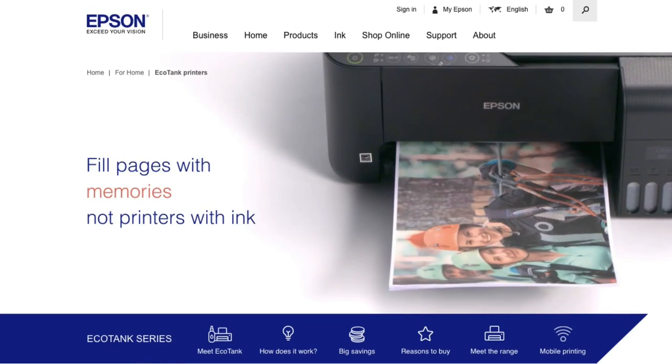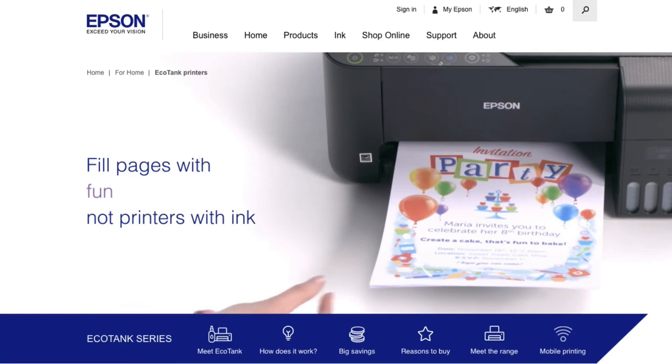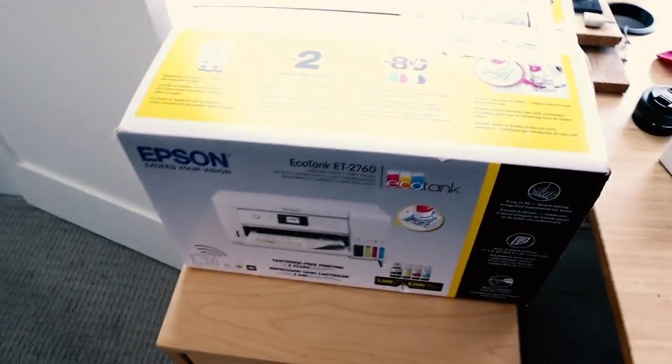Recently, Epson flew me to New York — full disclosure — to show me their new line of printers, which I was happy to do because I like New York and I like Epson. And they just sent me a brand new Epson EcoTank printer. I didn't pay for this one; they gave it to me. I paid for the original. Why am I upgrading? Because the basic level didn't have double-sided printing, which Shannon really wanted. So when Epson offered me the new printer, I jumped at the opportunity.